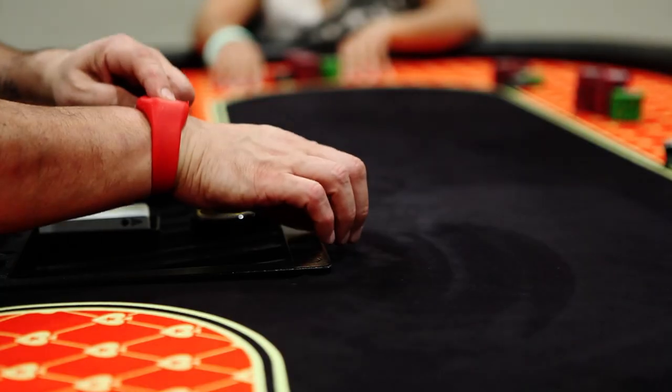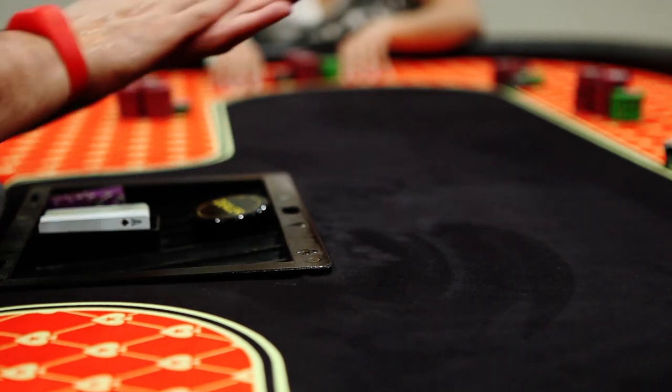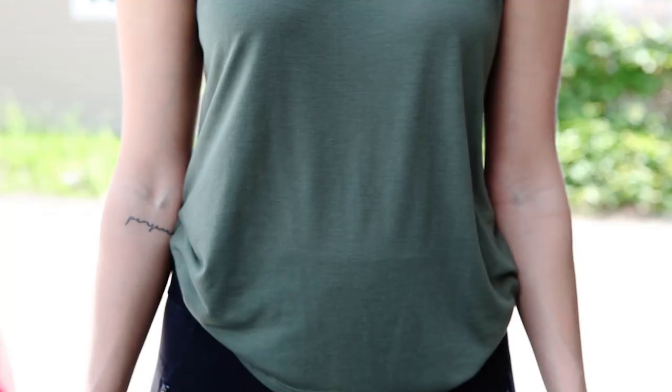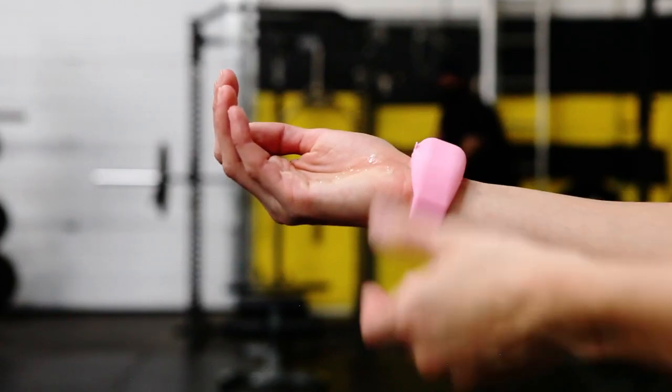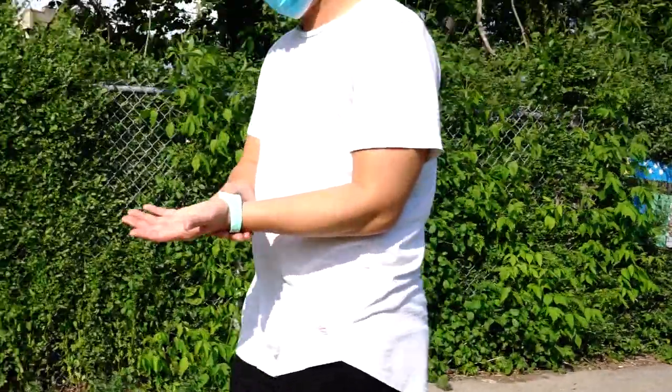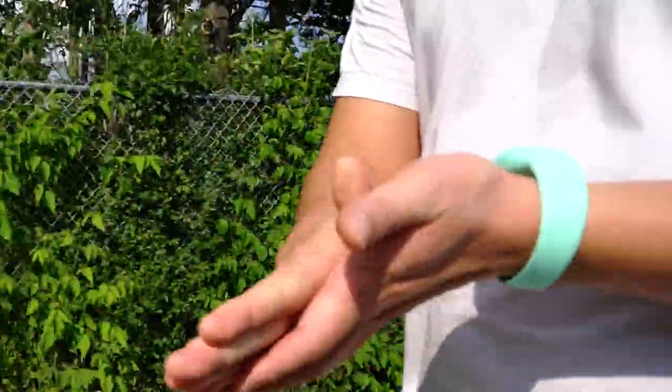SqueezyBand on your wrist saves you from those nasty germs. Protect yourself — just fill, squeeze, use, and be safe on the go. Order yours today.